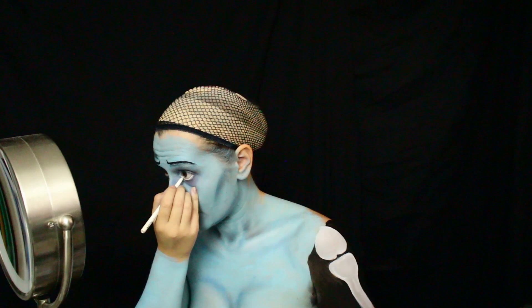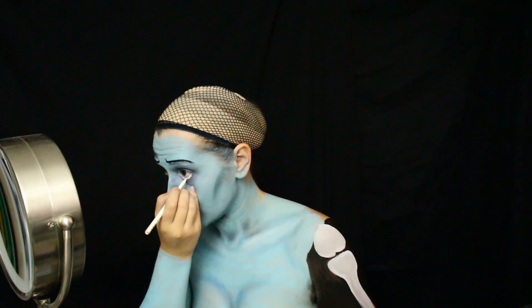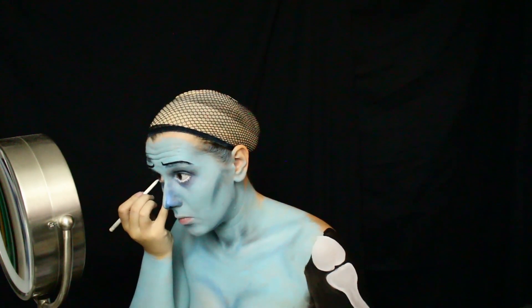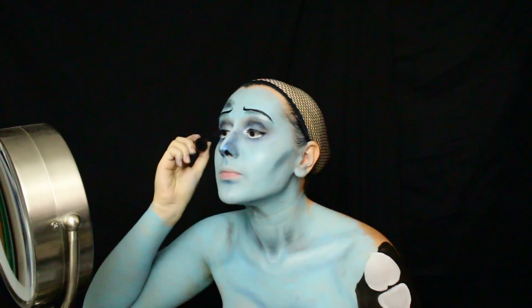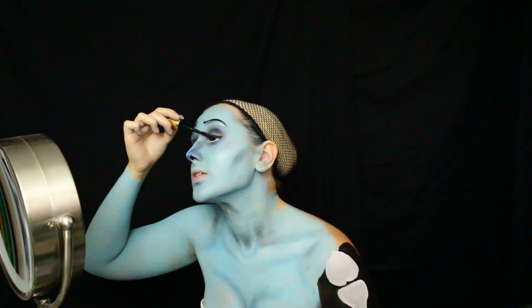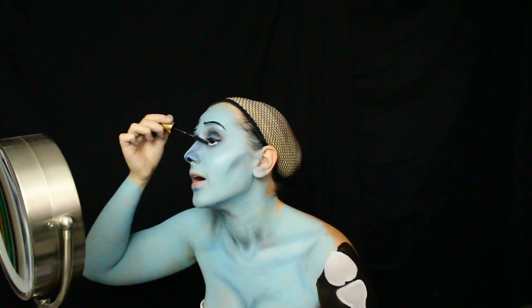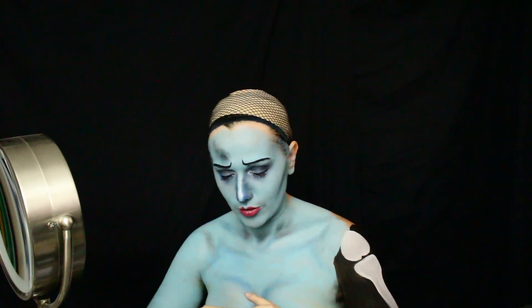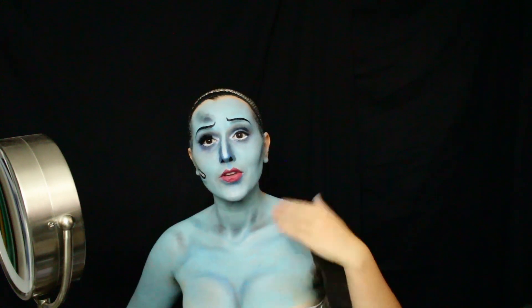I've seen some people that cosplay Emily and they take the white all the way super far down to make her eyes look as big as in the movie, and that just looks really weird on a person. So I'm trying to kind of keep this somewhat natural-ish looking. I'm being a dead bride. My career is I go into a closet and I talk to myself for hours, and then I dress up in funny costumes and talk to a camera. I am living the dream. I'm seeing myself in the viewfinder and it looks emaciated — that looks so good!